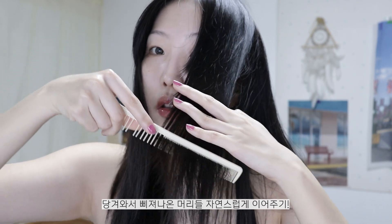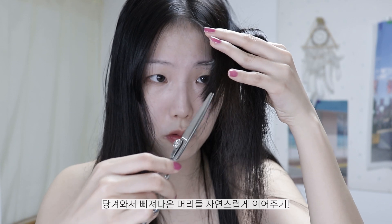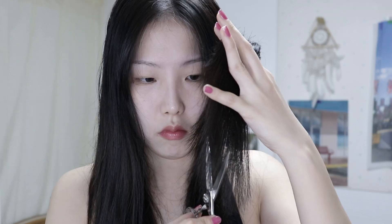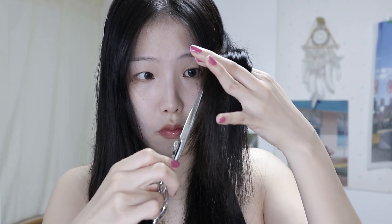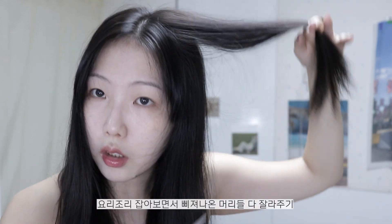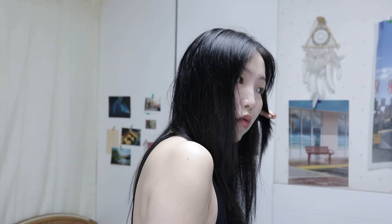아까 머리 포함해서 같이 또 잡아준 다음에 앞으로 해주고, 아까보단 조금 더 길게 발라줄게요. 그러면 아까보단 이렇게 층이 생기는데, 이제 얘네를 길이끝으로 맞춰줄 거예요. 얼굴 라인에 맞춰서 이렇게 당겨와서 연결될 수 있게 잡아줄게요. (Include the previous section together, pull forward again, and cut slightly longer than before. This creates layers compared to before - now I'll even out the lengths. I'll pull it to match the face line so it all connects properly.)